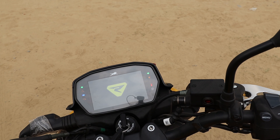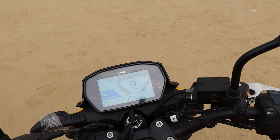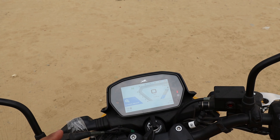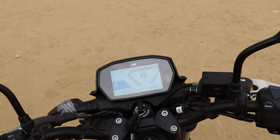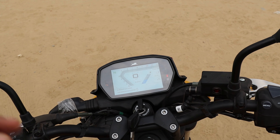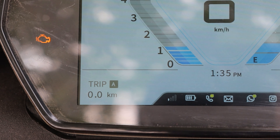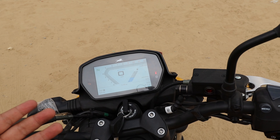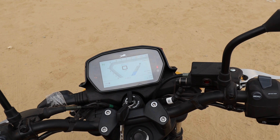On the right side of the handlebar, you get the brake lever with chrome finish. You also get riding modes — Eco and Power — along with a menu button to scroll through information on the display. The electric start-stop is also operated from here. Notably, there is no separate kill switch.